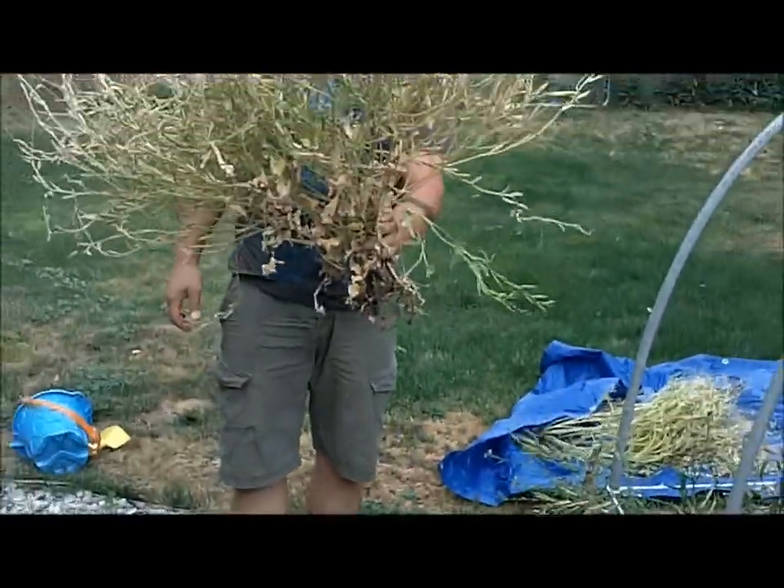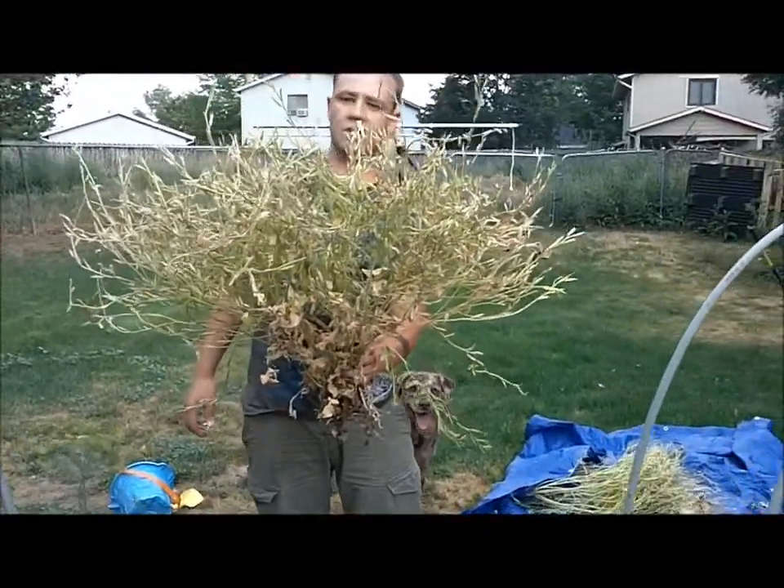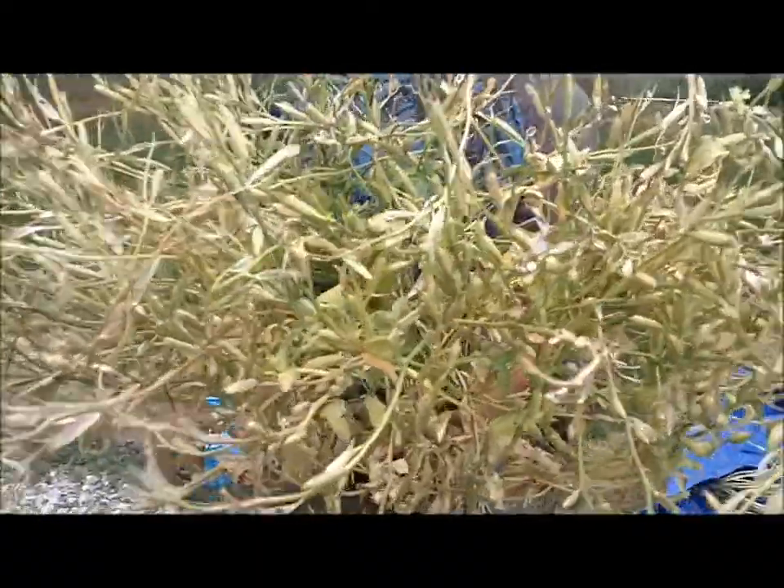I'd say this is about 80% dry seeds. There's still some green pods on there, but I'm not really worried about getting every last seed — that's way more seeds than I'm going to use anyway.